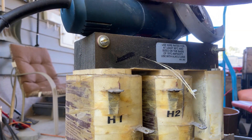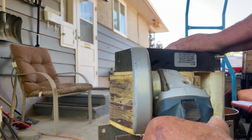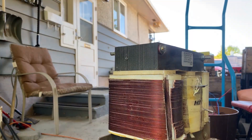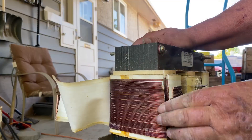Then it's just rinse and repeat for the other two coils. Look at all that nice copper! I actually tear the paper off as I go — it's just easier that way, and it ends up in the bucket all nice and clean.